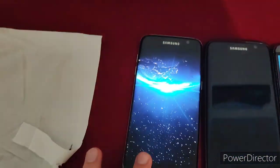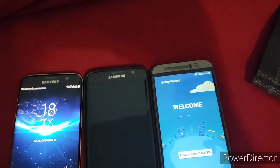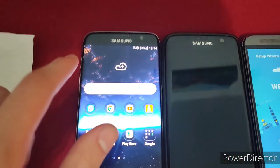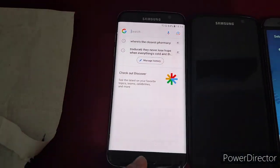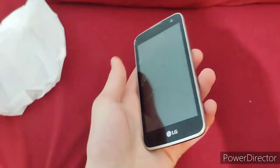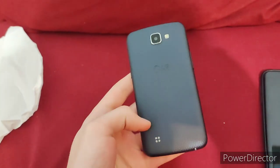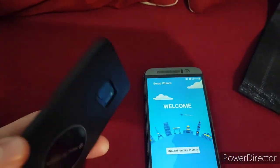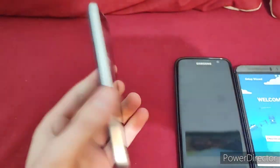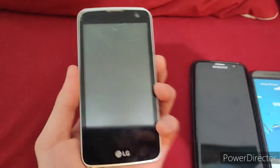This one has a lot of burn-in. I feel like the best way to show that is just by opening up Google. Yeah, you can see it's pretty rough. And finally, we have this LG K4. It's very cracked. By the way, this S7 Edge was actually free, which is even more insane. And this LG K4 was about $12.